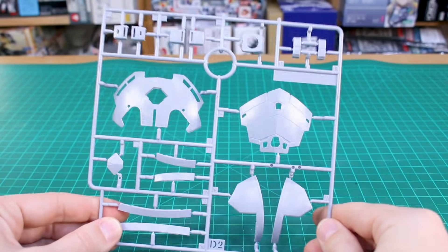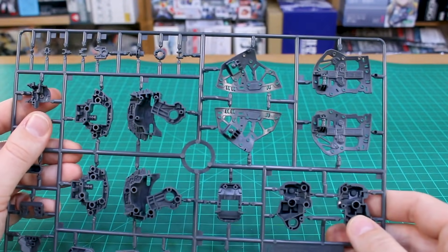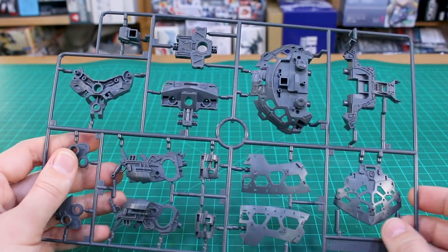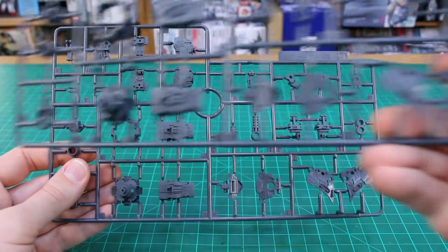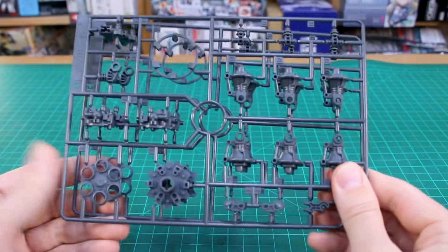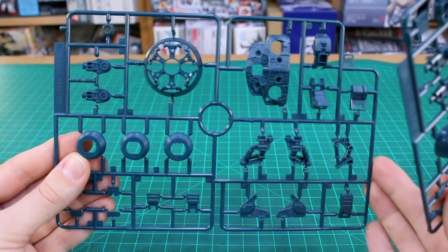Runner D2 has some bigger parts for the skirt section. Then we're into the dark gray frame parts on runners — there's a lot of really nice detail on these that's going to look really cool once the frame is built up. That continues on runner F as well. Runner G we've got two of, and runner H also — which looks like a bunch of thruster parts for underneath the skirt, and we've got two of that H runner as well.